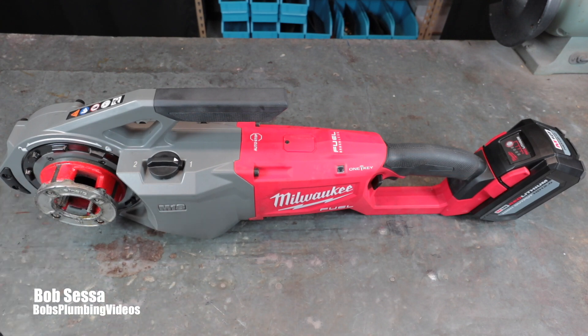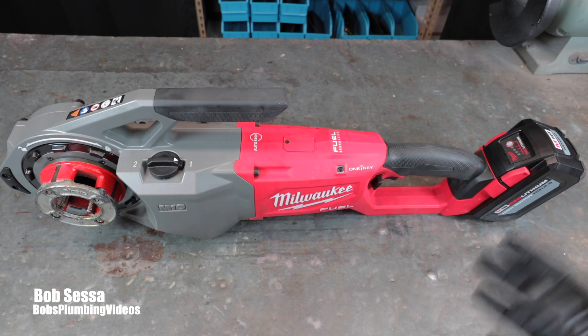I see on YouTube a lot of guys using spray aerosol cutting oil. Ridgid makes a high-performance cutting oil but a can is about 25 bucks — you're better off buying a gallon of cutting oil that'll last you forever. Also, if you're doing renovation work, new homes, or track homes and making hundreds of threads with the machine on the job site for a week or two at a time, this is probably not the tool for you. I'd say go with your Ridgid 300 or whatever tripod machine you have.